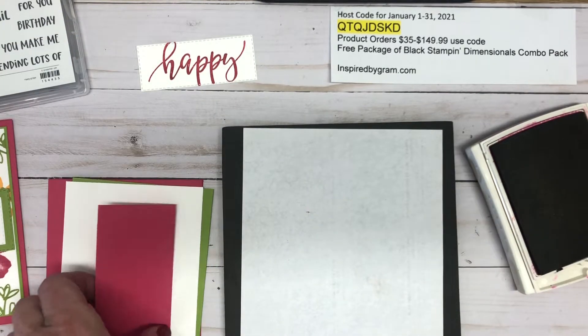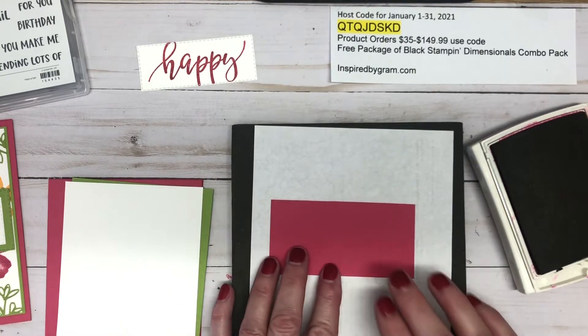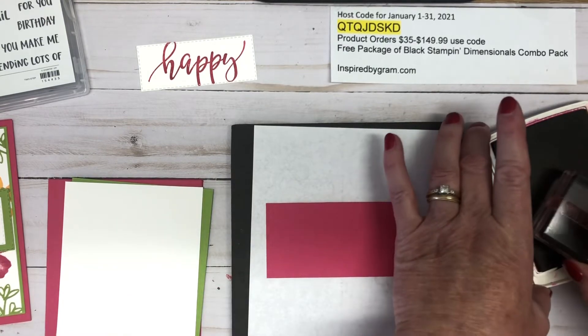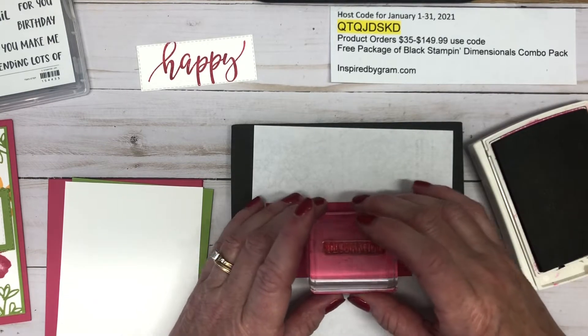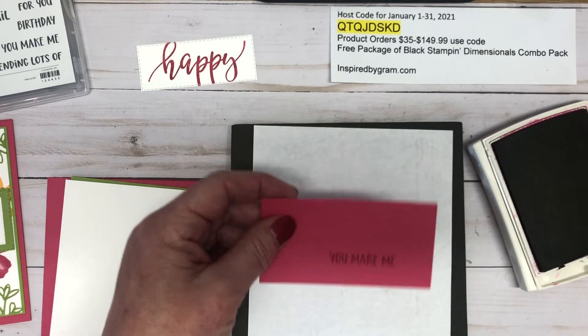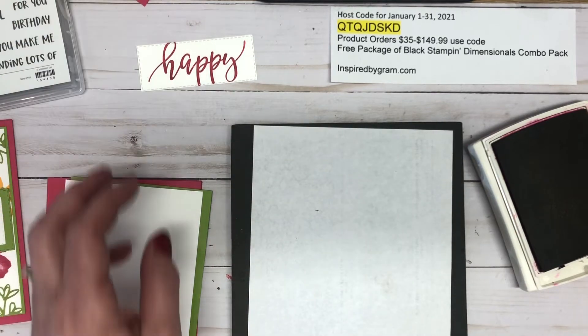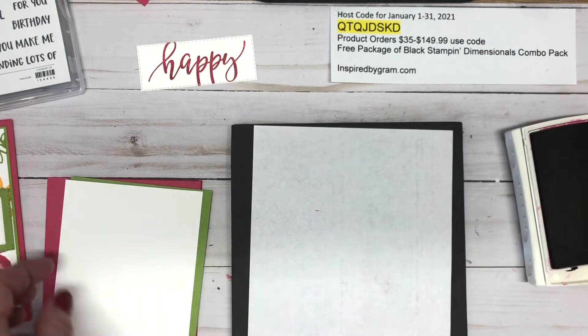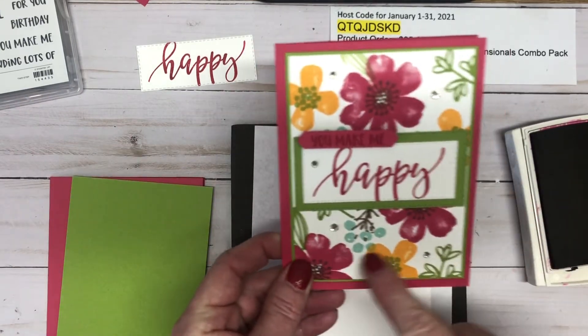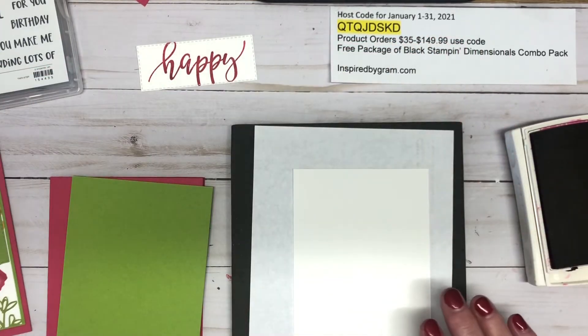Now we're going to stamp 'you make me' on a piece of Melon Mambo cardstock — I'm going tone-on-tone, so I'm stamping right down on it. We're going to punch it out with a classic label punch in a little bit.